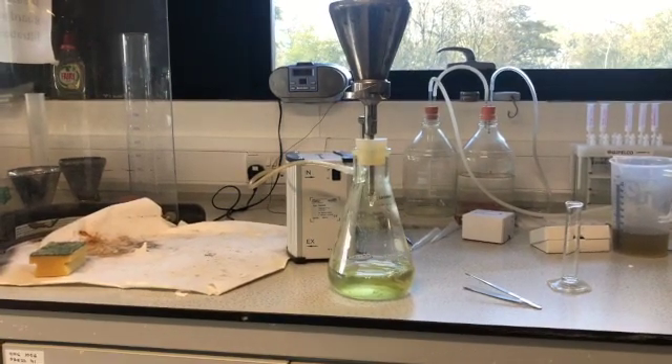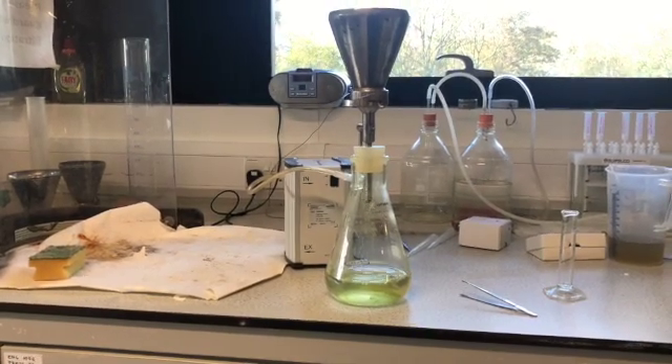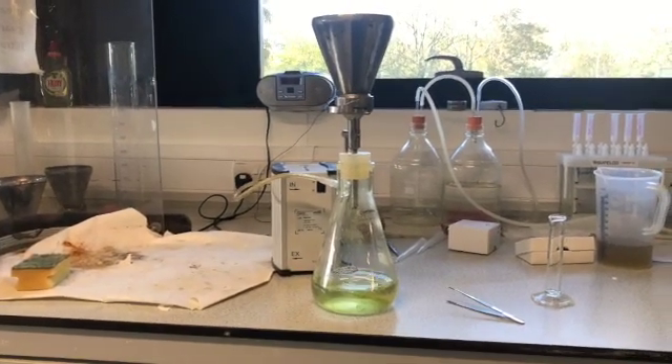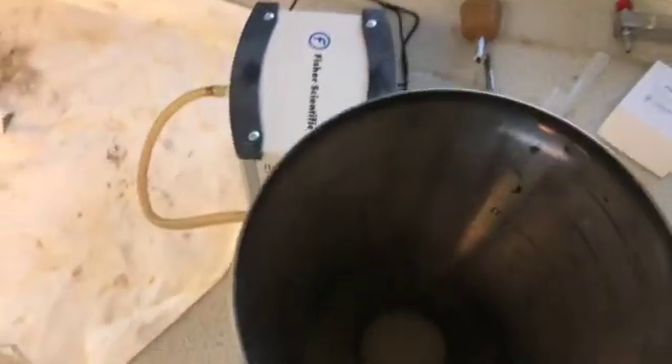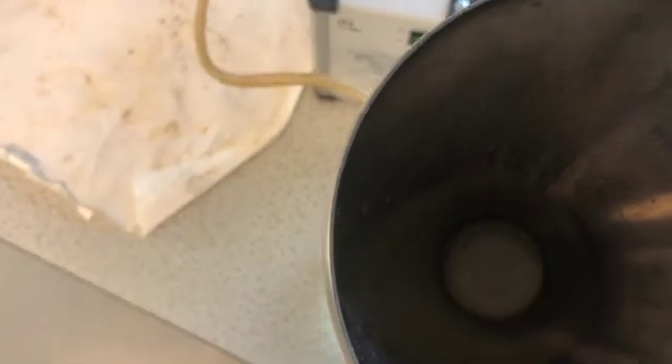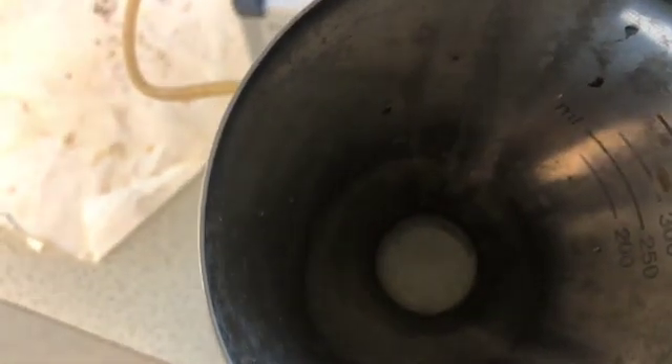The filtration unit is turned on such that suction is delivered at the base of it, which pushes the water through it. What happens is that the wastewater on top of the filter paper is pushed through the filter paper, leaving only the solids on the filter paper.